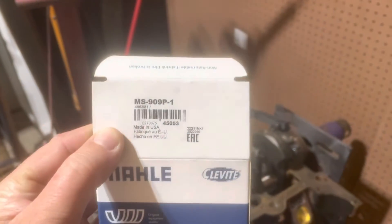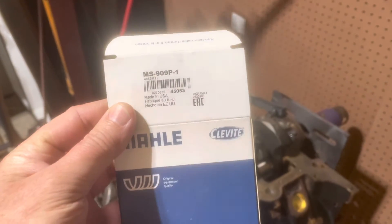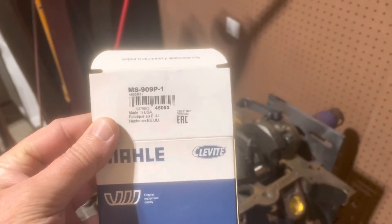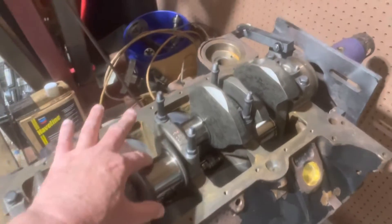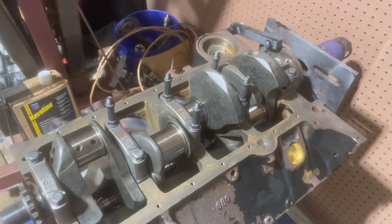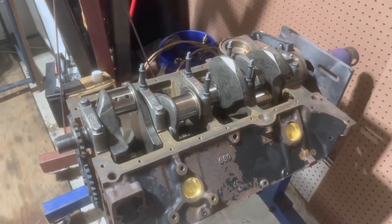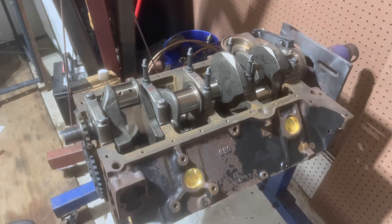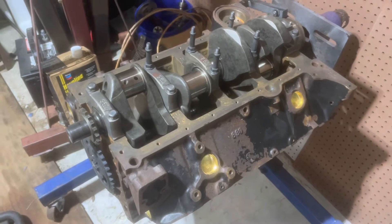The bearings I'm using are MS909P1. The '1' means it's one-thousandth of an inch smaller than stock — or bigger, thicker — so I'm taking up one-thousandth of an inch of wear in this crank. By the way, I did not have the journal turned. All these journals are very smooth, I feel no grooves with my fingernail, so I'm not going to waste $100 turning a crank that doesn't need it. I've got bearings in there to take up one-thousandth of an inch clearance.